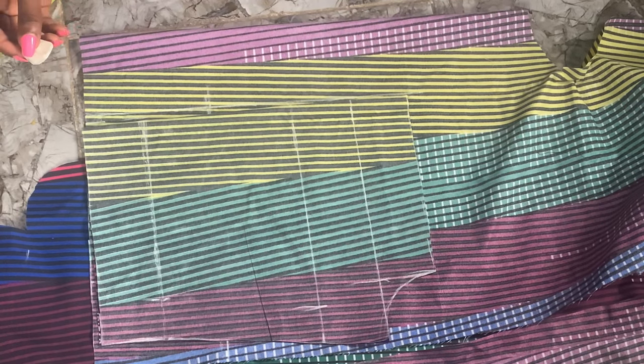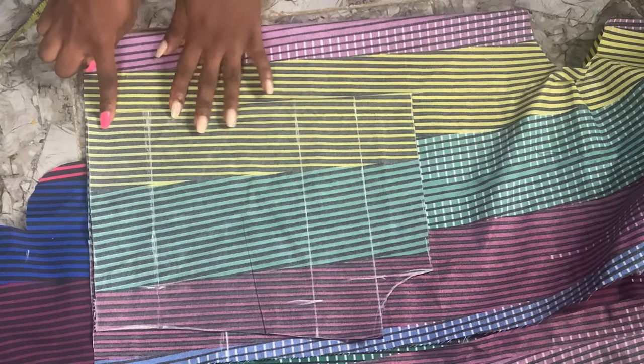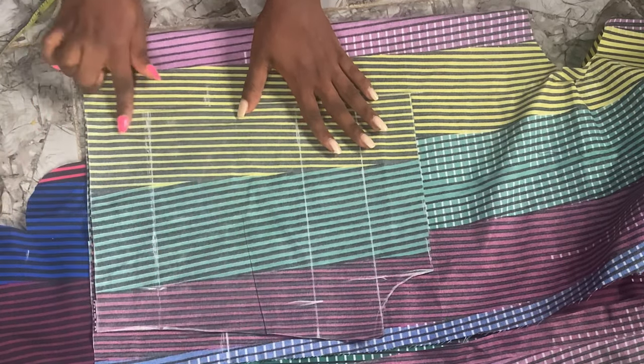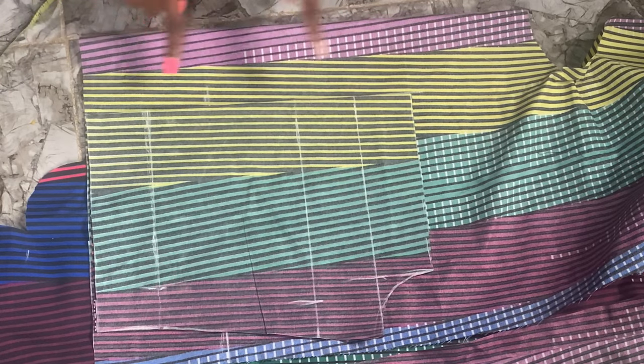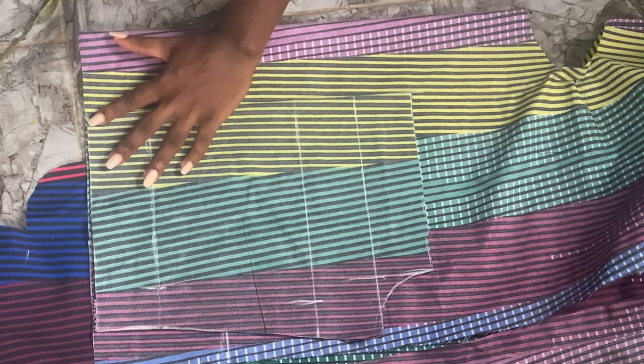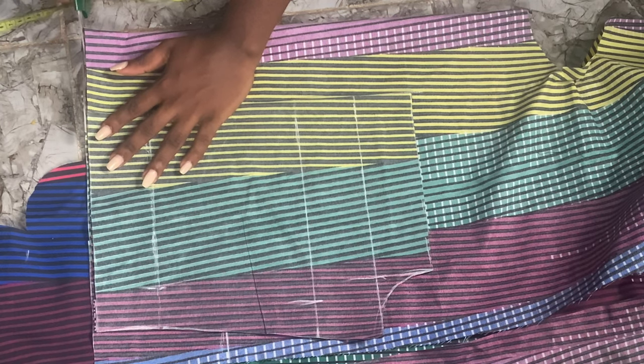Remember, if your bust is very big you can add up to five inches. We're going to place it on the line we've just marked out, adjust it like this, and cut it out. The front piece is cut exactly the same as the back piece — the only difference is the extra allowance.